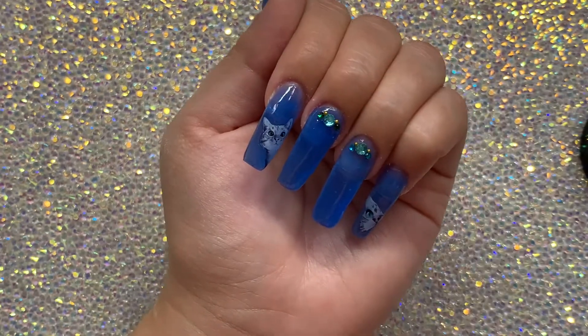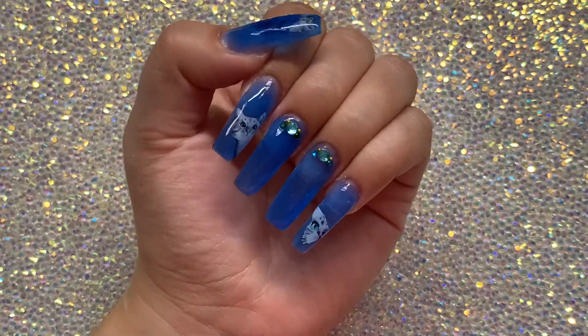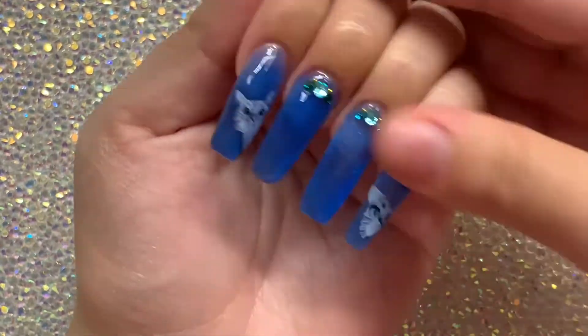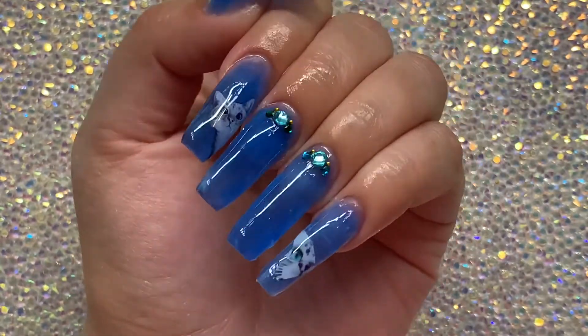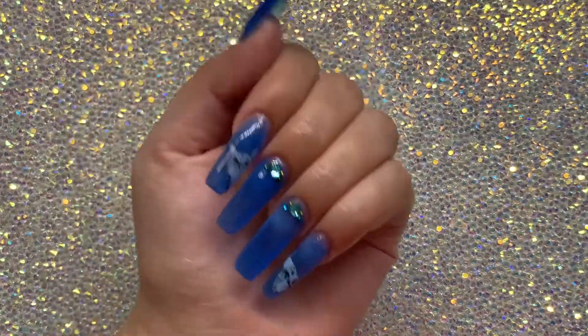When I was done, I cured that for 60 seconds and then put my cuticle oil on, and that's it. I love the way they came out. Like I said, I've never really used cat decals, so I think they came out so cute. Of course, thank you so much for watching — make sure you comment, share, and subscribe. And as always, nos vemos en la próxima.